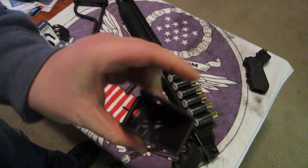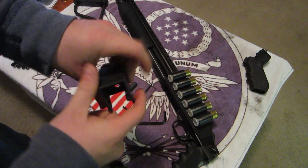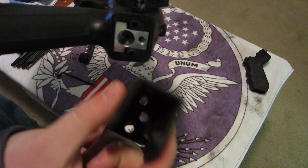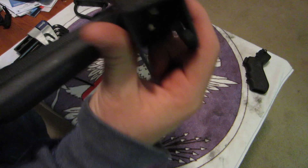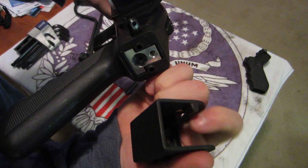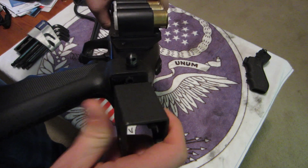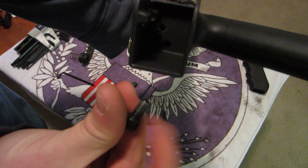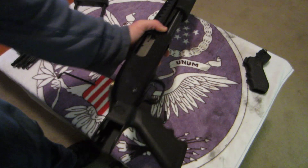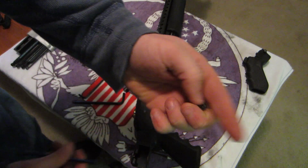Now we've got this big chunky metal piece and this little bolt. You're going to line those two holes up — you want the open spot of the metal hinge on the right side of the gun. Once you've got that lined up, drop in this bolt and tighten it up. This bolt is a four and a half.